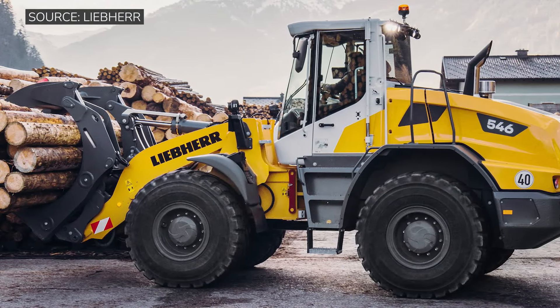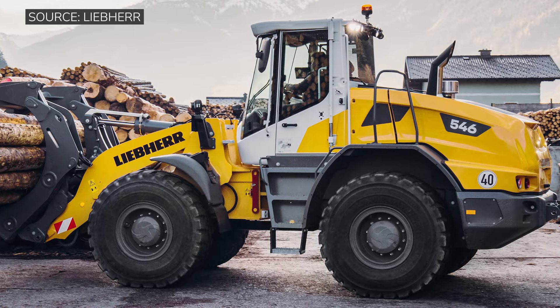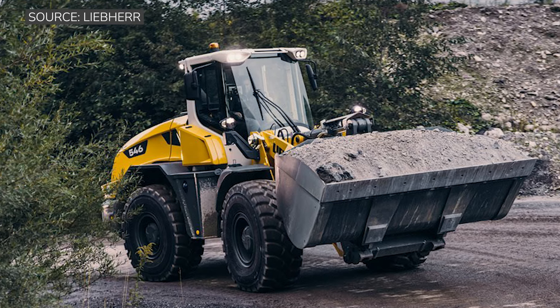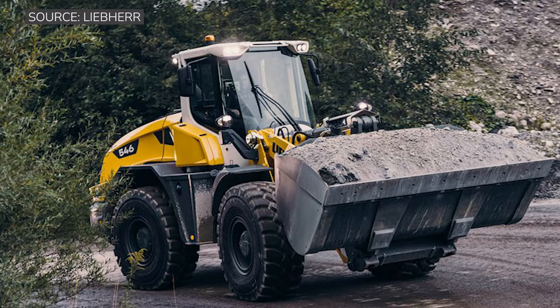The machine itself weighs just under 34,000 pounds — 33,900 pounds. It's got a tipping load articulated just over 24,000 pounds. It's 185 horsepower.